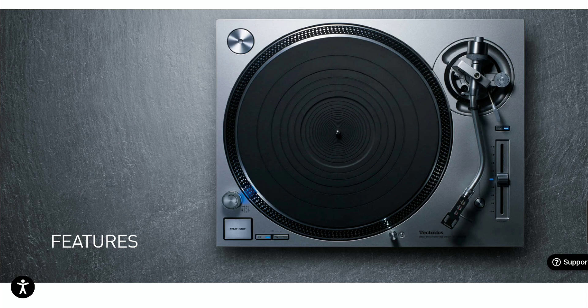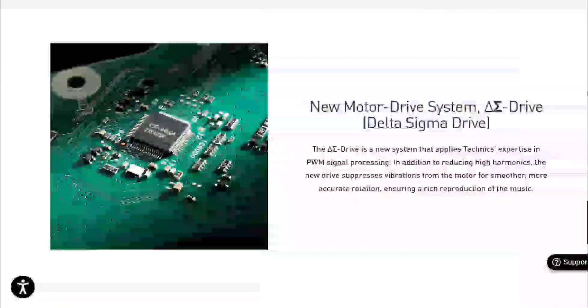From what the company claims, their goal is to take direct drive technology to the next level in terms of precision. This was achievable by reducing motor vibration through optimizing the driving sine waves using delta sigma modulation, as employed in their full digital amplifiers.